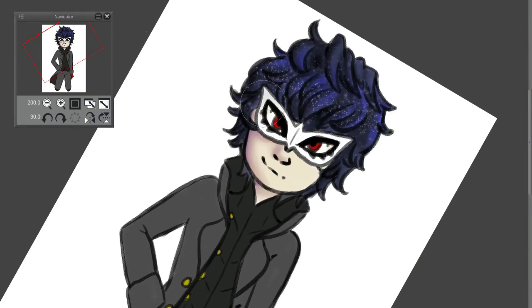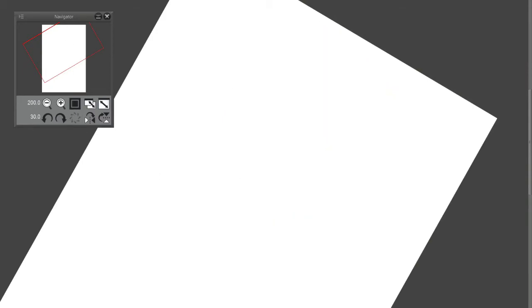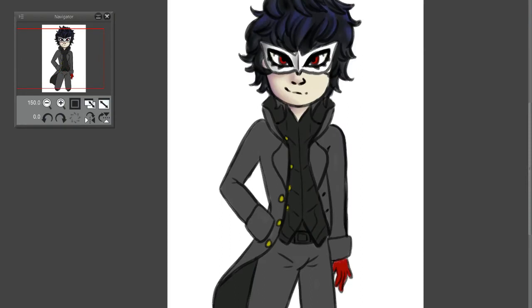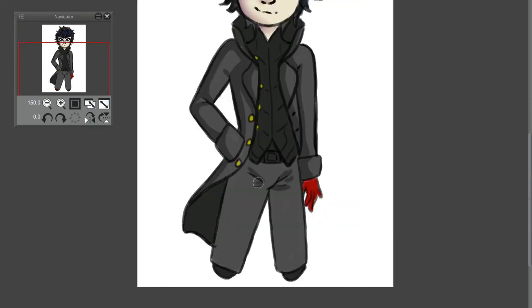Soon you're going to see my struggle between cell shaded and blendy shaded because I actually start to struggle with that when I start shading his coat. His face is kind of blendy shaded and so is his mask, but I felt like that was okay. I like it cell shaded — I think it looks really well and it works. And the crotch folds of these pants — I could not get them to look right, so I didn't even shade them. I ended up just completely scrapping that.